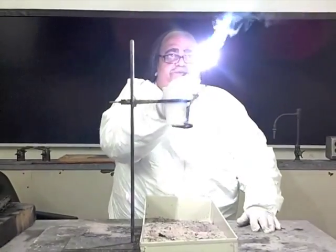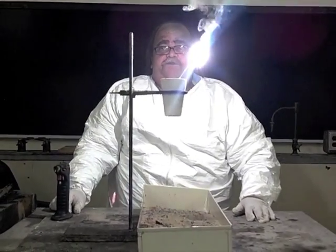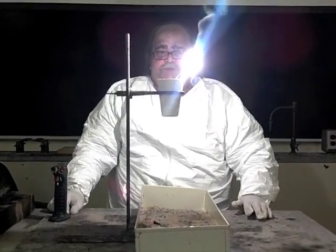I'm using a light to light the magnesium. Magnesium burns very brightly and produces a hot flame — hot enough to start the reaction.